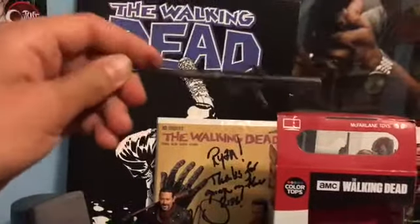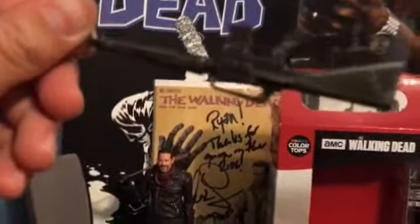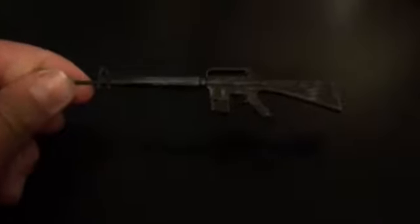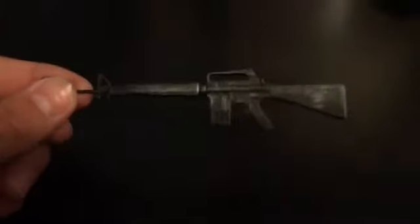Either way, this M16 is fantastic. These Color Tops figures are amazing. Now let's get him into the position with the RPG.